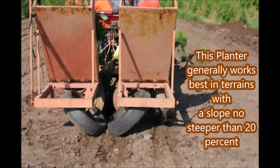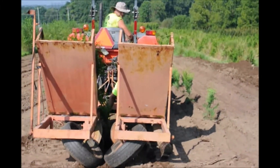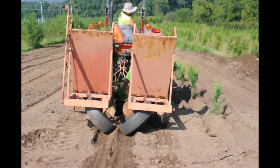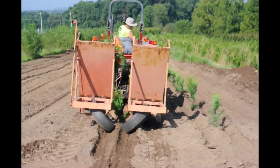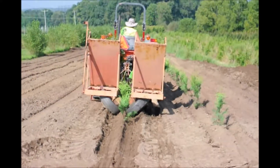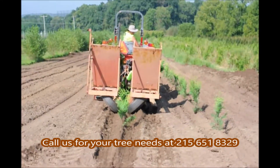This tree planter can be used to plant bare root seedlings, transplants, it can also plant plugs, and we can also use potted stock that's up to a 3-gallon size. It's convenient and fast and when we're working with the soil properly prepared, we can easily do 2,000 to 3,000 trees in one day.